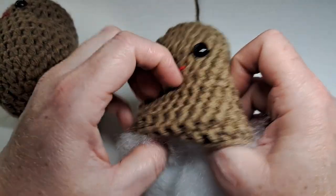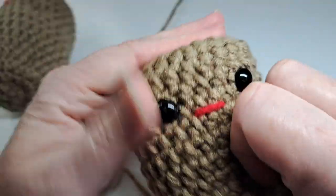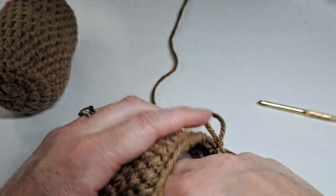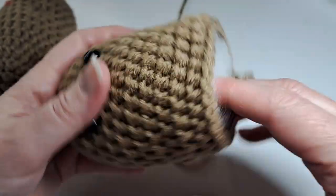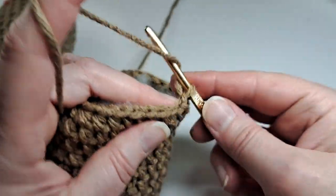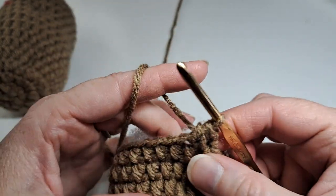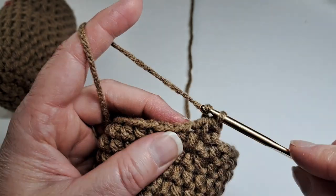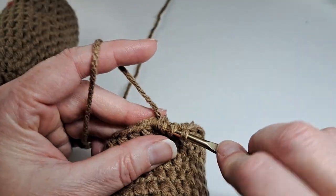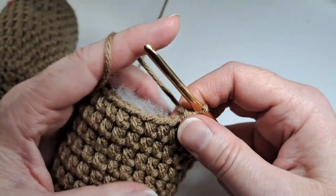Now I'm going to stuff it. I try really hard not to over-stuff it, but you can make it over-stuffed or under-stuffed. I'll put some more in. Now I'll continue to keep the stuffing in — I have my chain one and slip stitch done, so I'm going to do a half double crochet decrease. This round: a half double crochet decrease and then one half double crochet, trying to pull it as tight as I can.